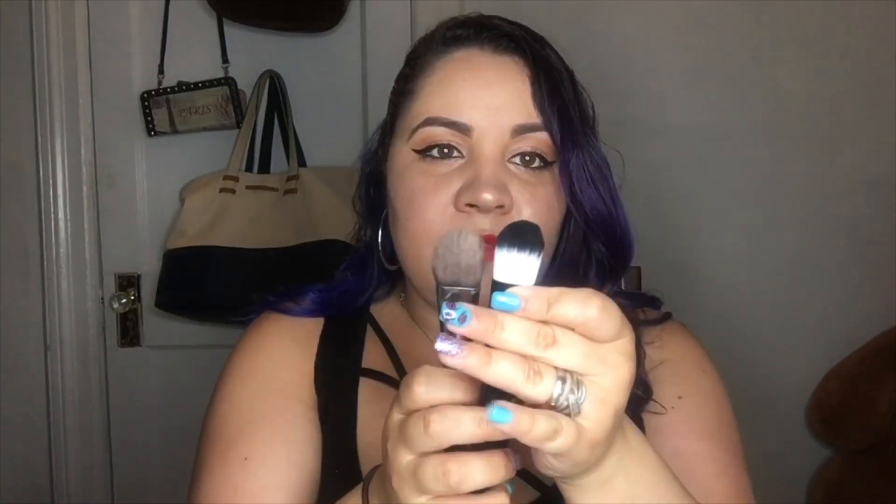This one doesn't have a name but it's usually a foundation brush. I have one from Mary Kay from years ago — very similar shape, though the Mary Kay one is a little bit wider, same idea. Then this is the deluxe soft fan brush — just like the other fan brush but smaller.